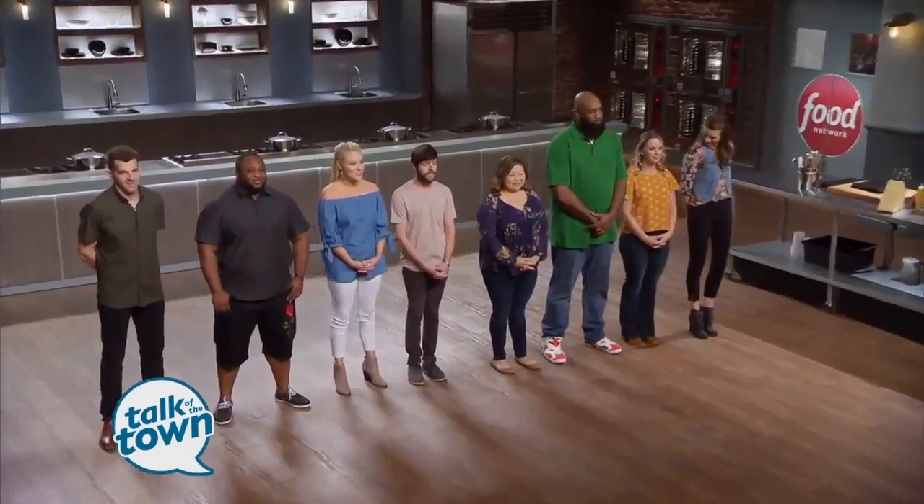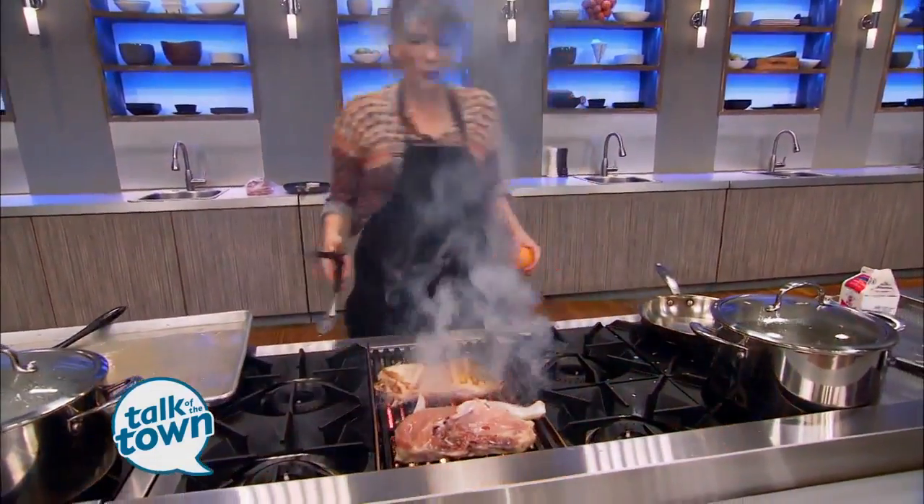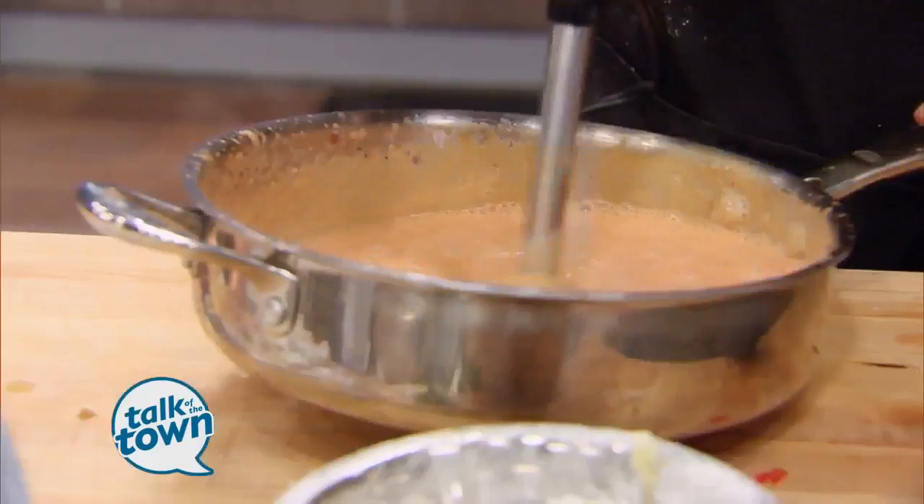Tell me about Comeback Kitchen — you're back on Food Network again! Comeback Kitchen comes out May 27th at eight o'clock on Sunday. It's kind of like the Food Network Star all-stars; they bring us back from season one all the way up to my season, season 13. There are eight of us back in the kitchen competing to see who's going to make it back on season 14 of Food Network Star. Sporting the beard this time — a little bit of a different look. Hopefully the beard can pull it through! Cheerio!